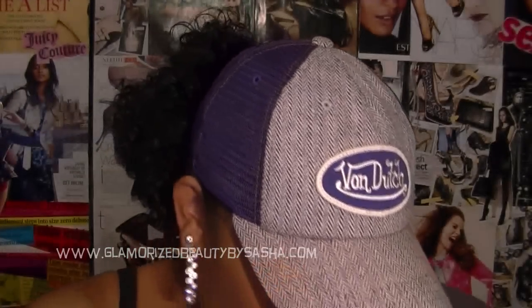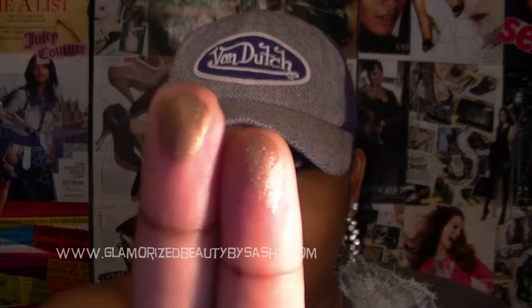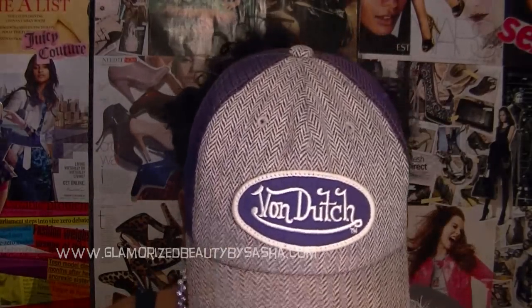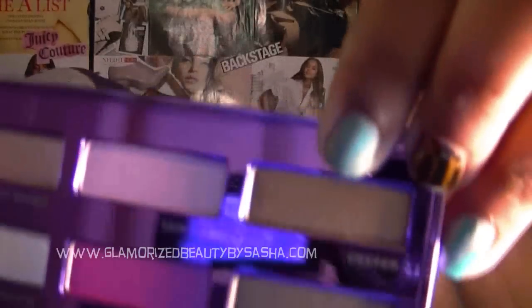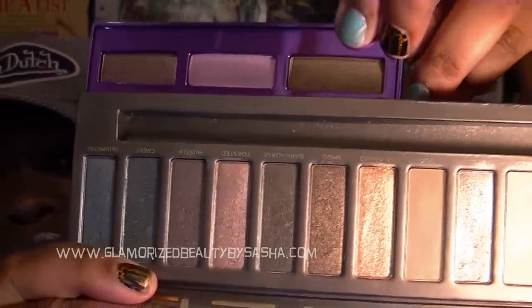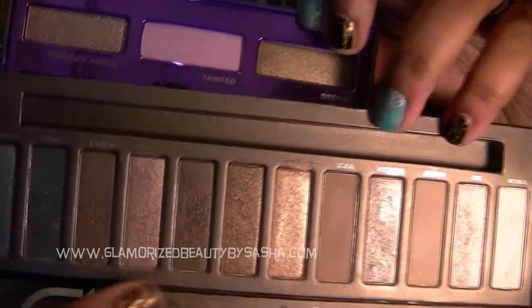I'm just going to swatch Smog — and this is Smog. So those two are really really close in color; this one is a bit darker but really close. Another one that looks comparable is Deeper. Deeper reminds me a lot of Smog from the Naked palette — and Smog is right here. This is Smog, and those two really remind me of each other in color.